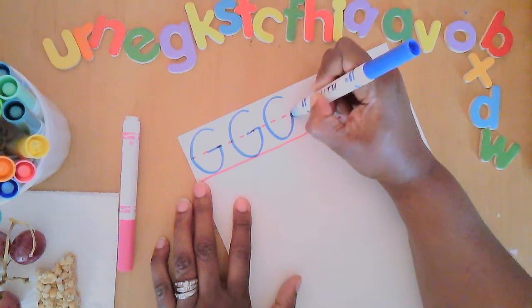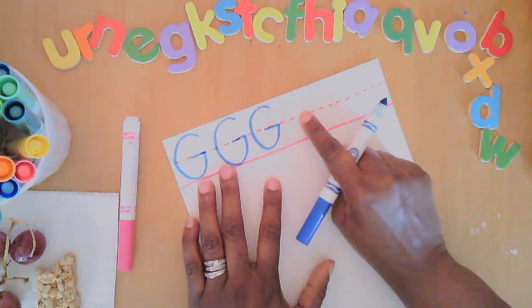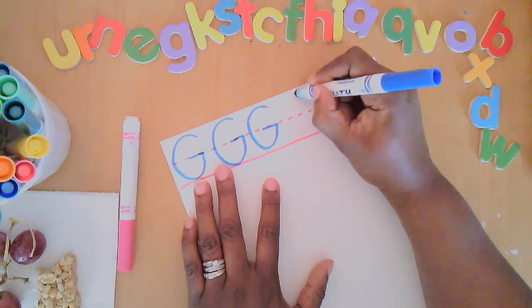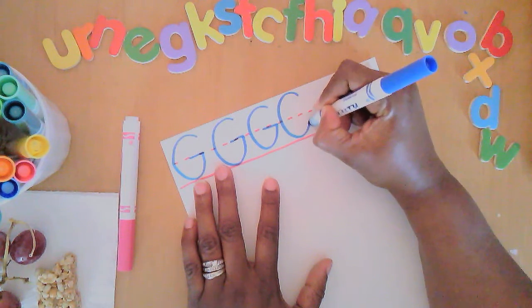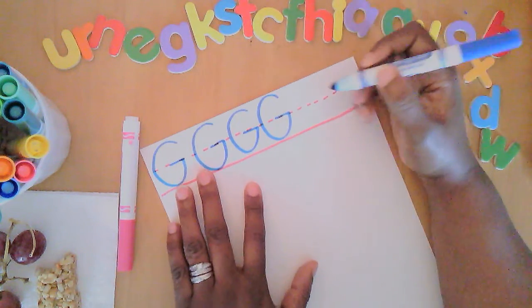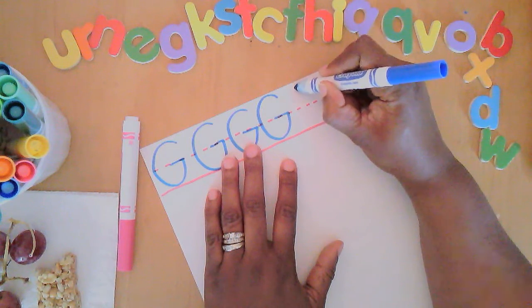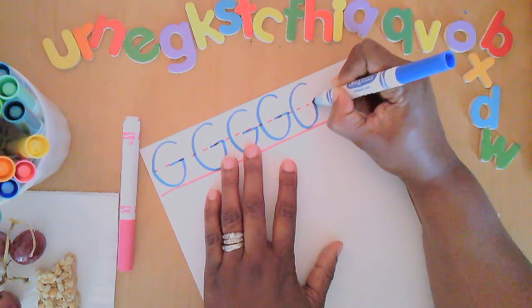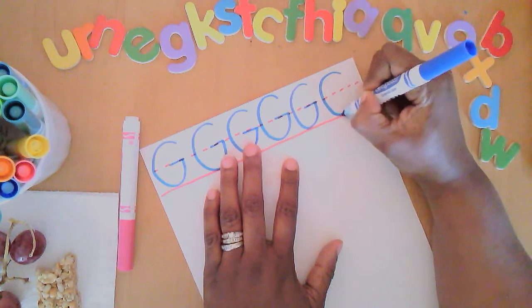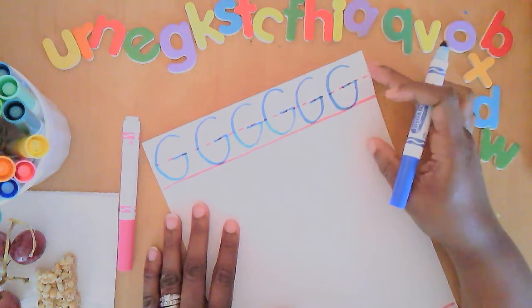Circle back to the middle and slide left. The middle is here where the dotted line is, the bottom is here. Start near the top, come all the way around to the middle, and slide left. Let's do two more: circle back to the middle line and slide left, circle back to the middle line and slide left. Those are some great letter G's!